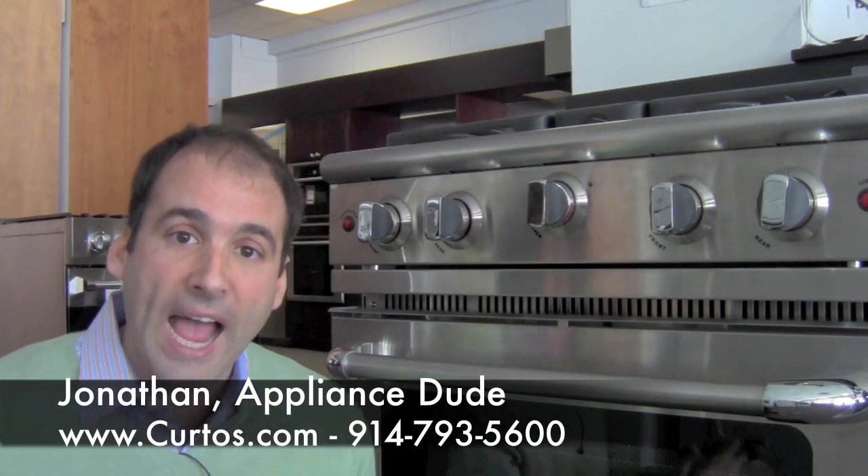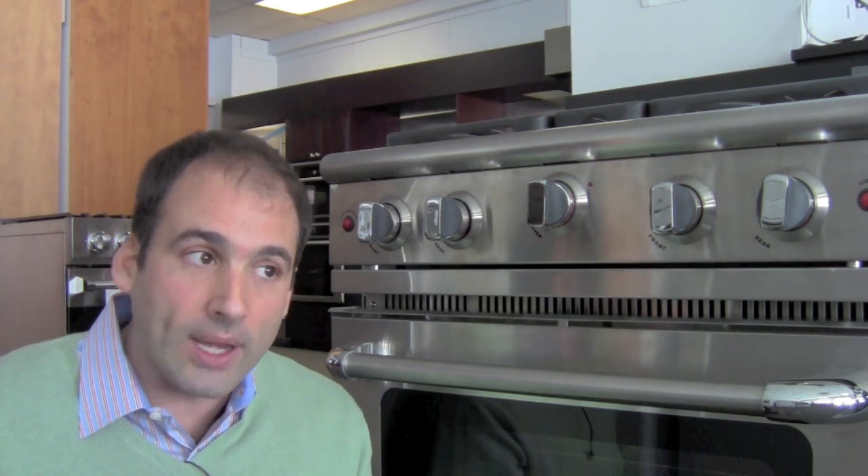Welcome to The Appliance Show. Jonathan the Appliance Dude here at Curto's in West Chester County — beautiful and bucolic Yonkers, to be exact. We're just 20 minutes north of New York City. Remember that, folks, because we have a New York City centric product right here.